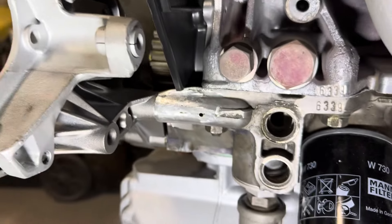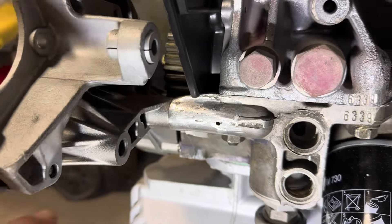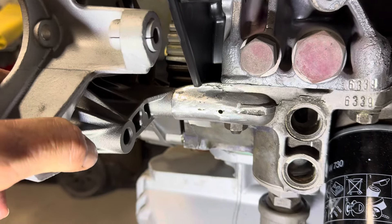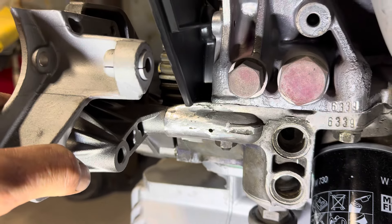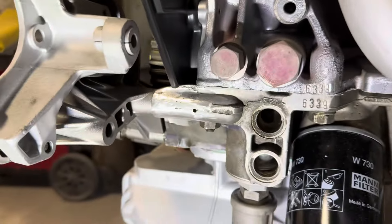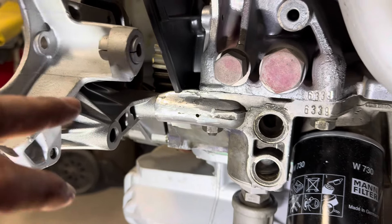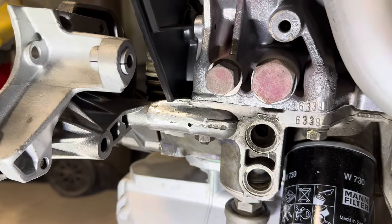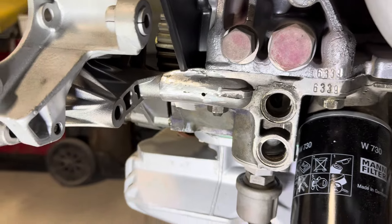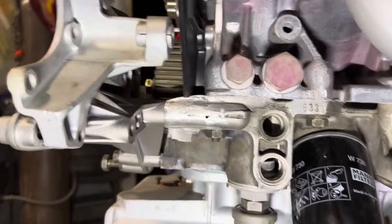So based on what you saw in the previous photos of this engine with that damage, this bracket could not have mounted to the block properly and support the alternator. It just would be impossible. And I believe that is why Richard von Mitterrand and his colleagues or a previous owner of that motor abandoned the motor. They said it's going to be too much — which is good advice. It's useless. Can't use it because that damage right there was so significant, so bad.